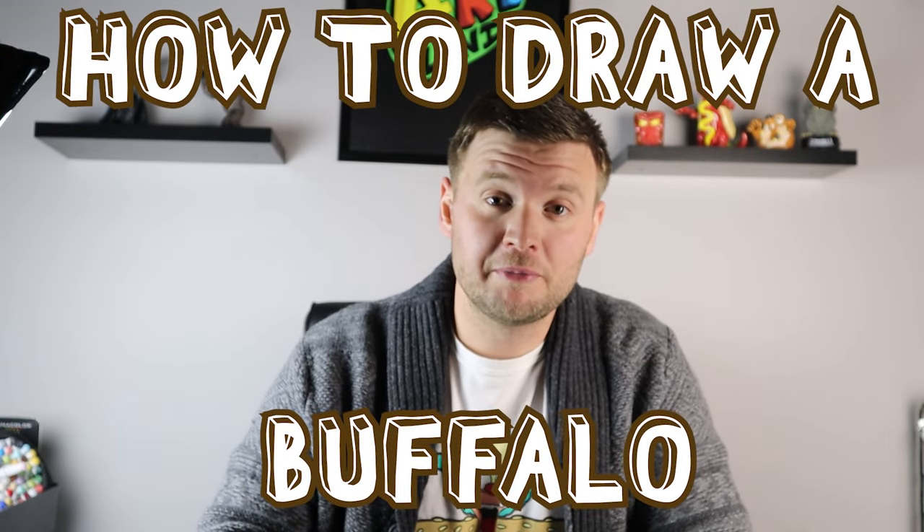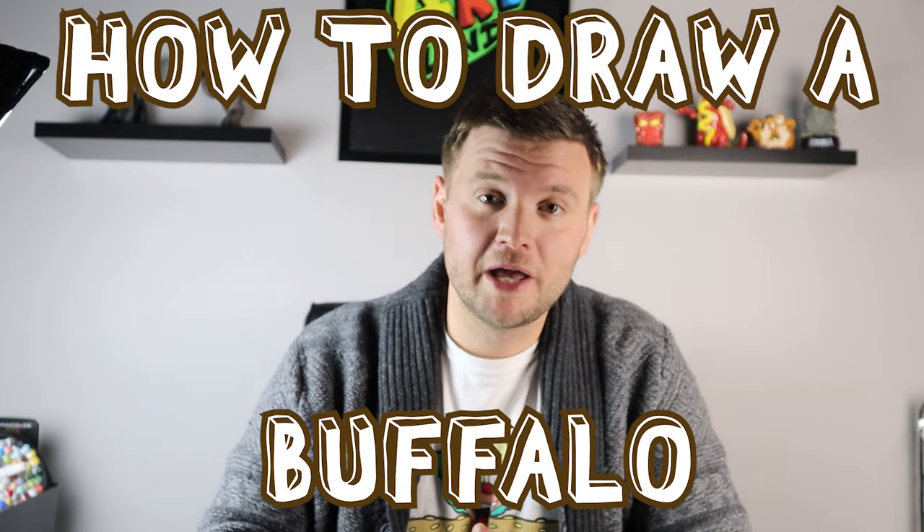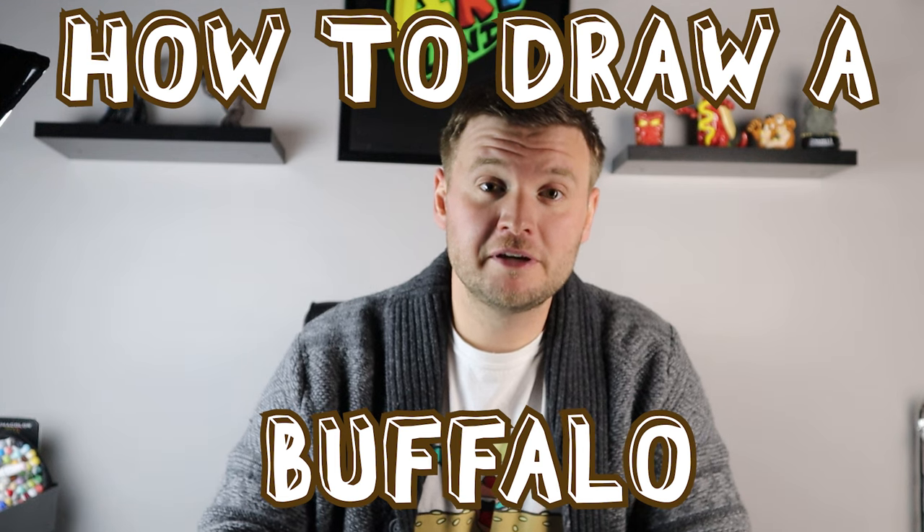Hey everyone, how's it going? For today's video I want to show you guys how to draw a North American animal that is only found in North America and it's a major symbol of the United States — the American Buffalo. So I hope you guys follow along and enjoy this drawing today.